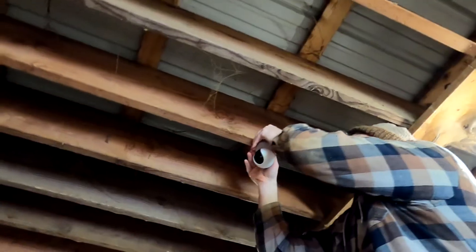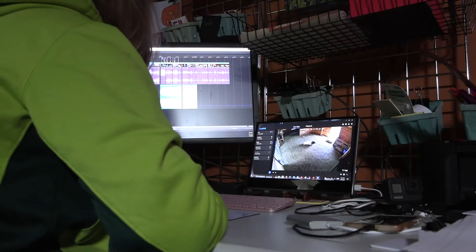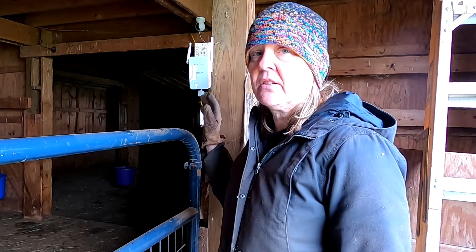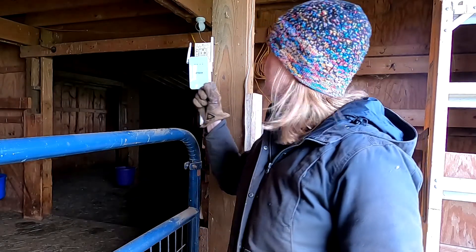During lambing we install wifi cameras in the barn so we can view all the activity on our television, phones, iPads, or laptop. What's required for those to work is a really strong, stable signal. We could hardwire a line from the house to the barn, but instead we purchased a Netgear wifi extender — this particular one transfers the wifi signal through the actual power copper cables. I have a transmitter plugged into the outlet of the house, and that sends the wifi signal to this receiver in the barn.